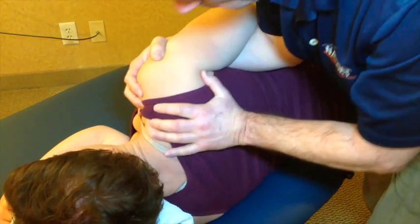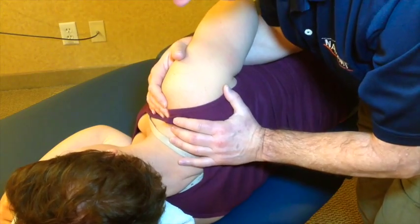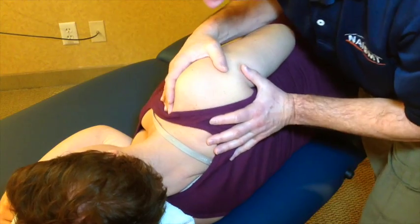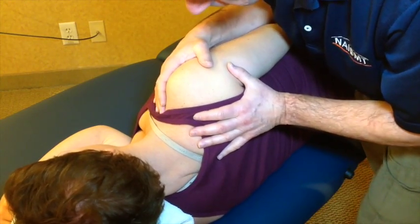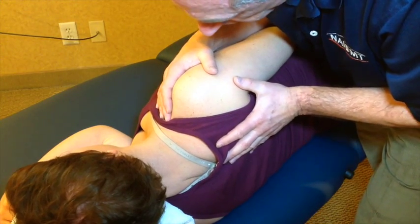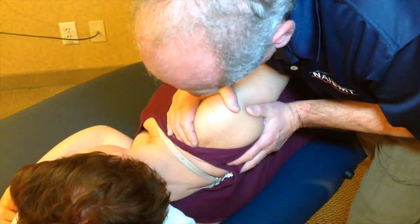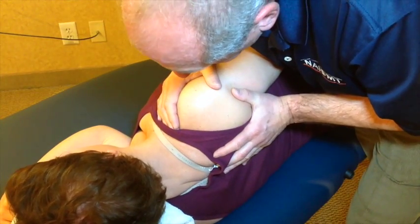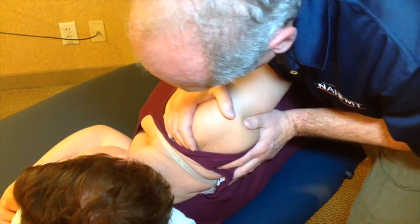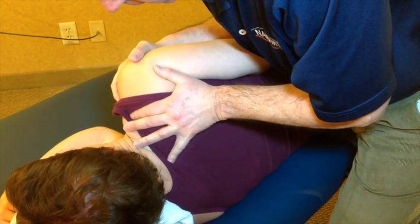From here we can then go into the movements of the clavicle, looking at anterior and posterior rotation. I can do this from either the front or the back side, though it's usually easier from the back. I can come in with an inspiratory phase movement where the clavicle will posteriorly rotate as the scapula depresses and retracts. I can ask the individual to take a breath in, get a sense of the mobility, then let the air out and protract, and the clavicle goes into anterior rotation.